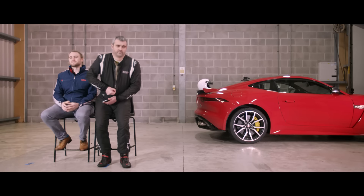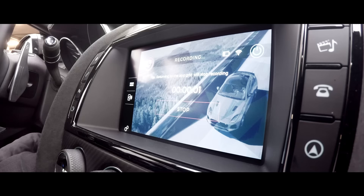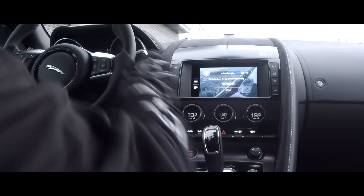We developed the Jaguar Rerun app in collaboration with GoPro. It's designed to make capturing and sharing your videos as easy as possible. It's vehicle data and video footage working together. Once the phone, F-Type and GoPro are linked, you're ready to go.